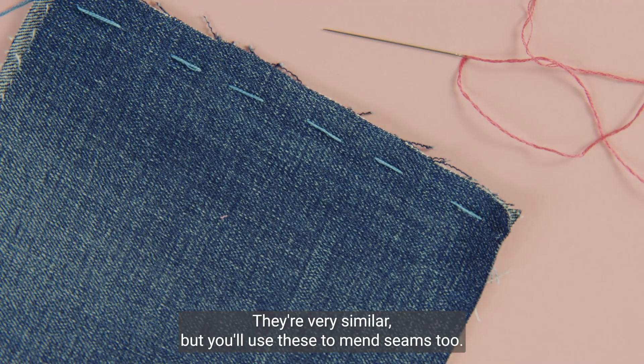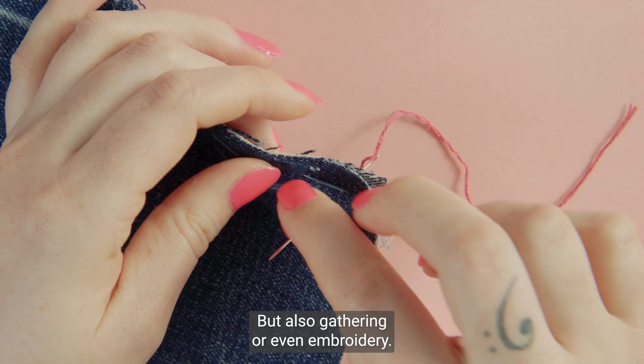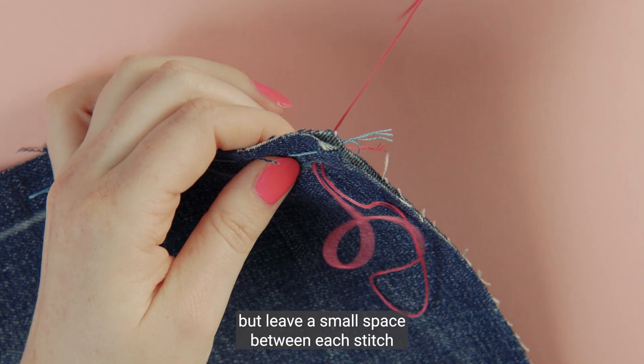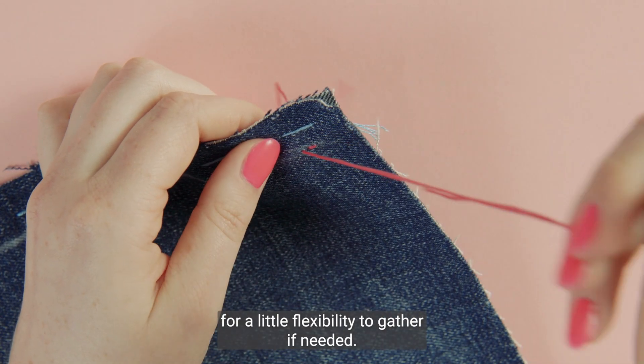They're very similar, but you'll use these to mend seams too, but also gathering or even embroidery. A running stitch is neat and evenly sized, but leave a small space between each stitch for a little flexibility to gather if needed.